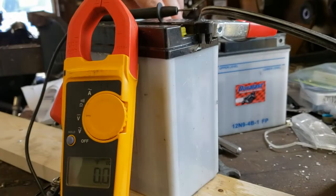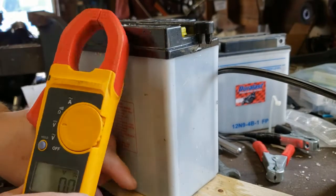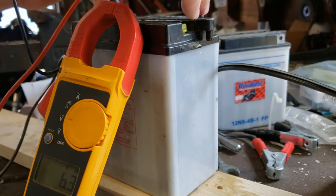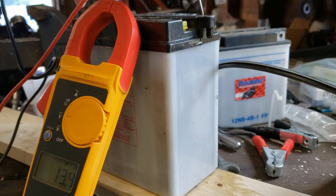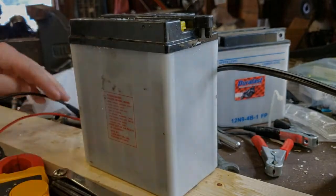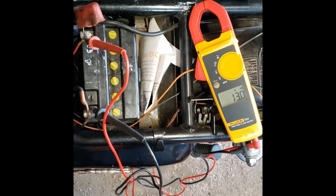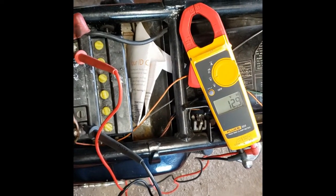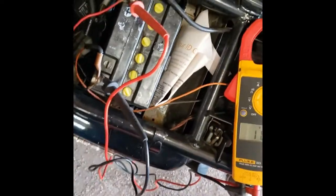Alright, here we are next day. It's been on the battery tender slash trickle charger all night, about 24 hours. DC voltage — we are sitting at 13.5, 13.4. We'll see what happens if we put a load on it. Battery's back in the bike. I'm sitting at 13 volts with it just hooked up. Turn the key on — 12.2, pretty solid. 11.9 with the choke on. Let's see if it cranks.